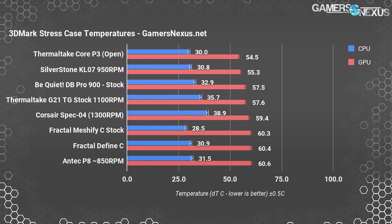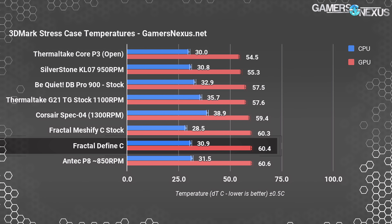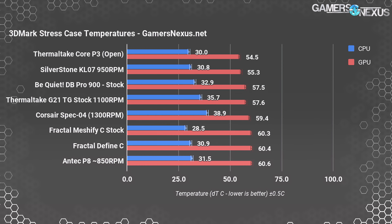3DMark Firestrike Extreme tests with stock fans put the GPU close to its temperature limit at 60.3°C above ambient, and the Define C was the same, with variants. That's just under the Antec P8, which we knocked recently for its cooling. More directional airflow would help out, and we've now shown clearly that doing two top fans is not the optimal configuration for this type of build.